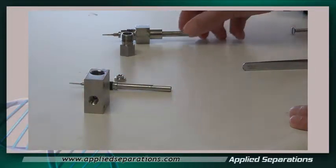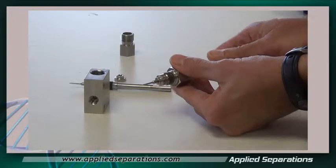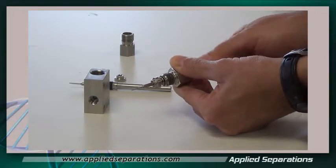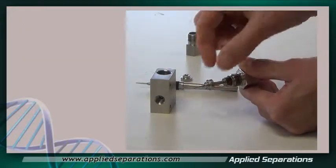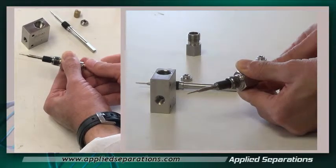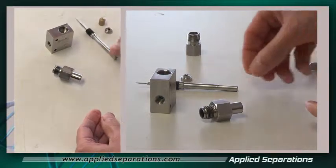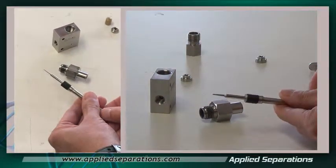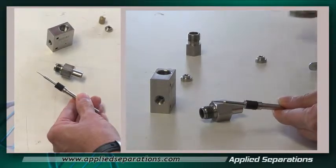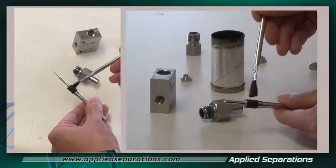Now we need to replace the stem. Take the old stem out by rotating it clockwise — that's going to take the large stainless steel washer out with it too. Remove and discard the old stem. For the new stem, we want to put a little bit of anti-seize lubricant on the threads. Use a general anti-seize grease with just an acid brush and apply it onto the threads.